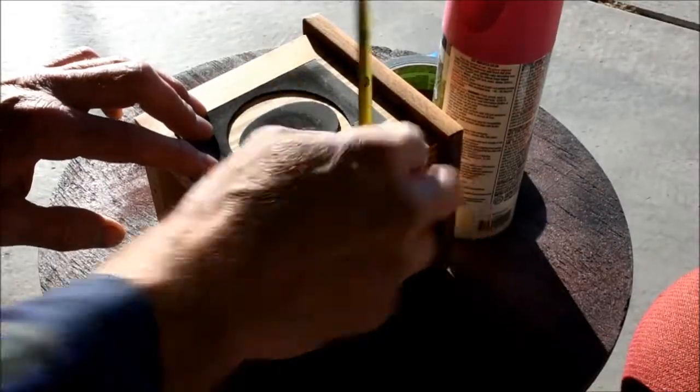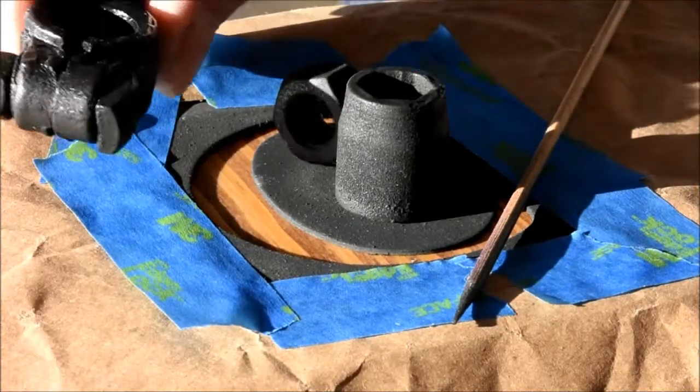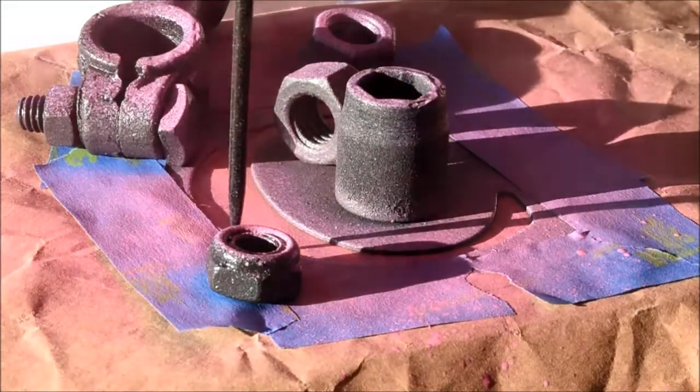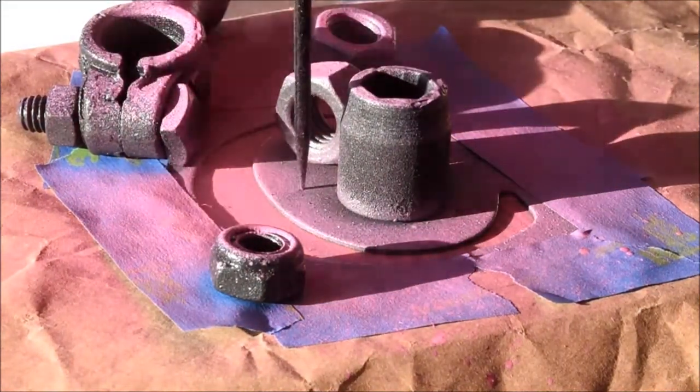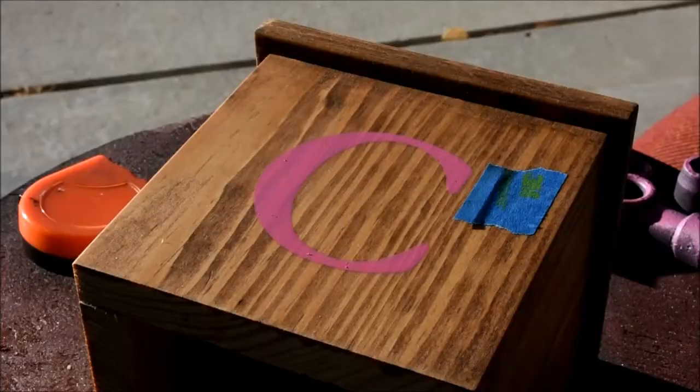To make these banks a little personalized, I got my stencils and spray paint and added a letter to each one. If you didn't have stencils, you could hand paint the letters on, get some vinyl cut to the letter shape, or even leave these blank — really up to you at this point.